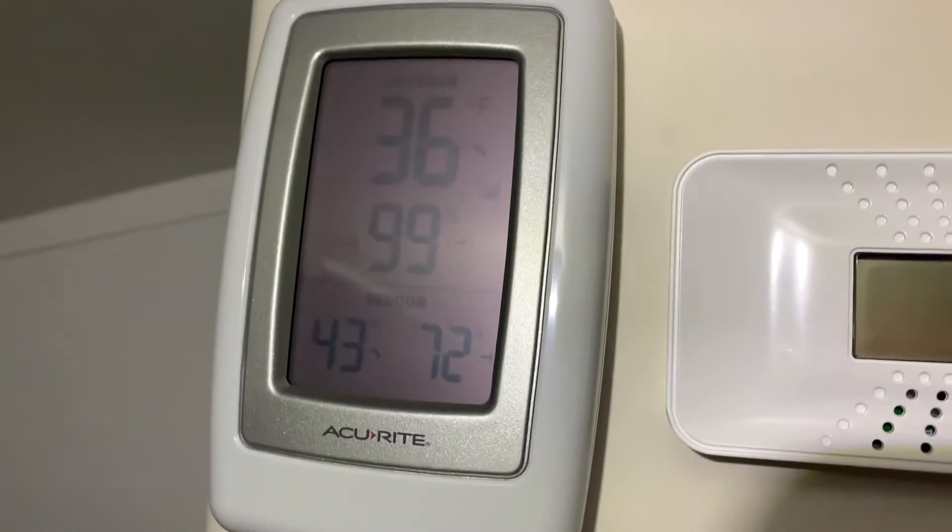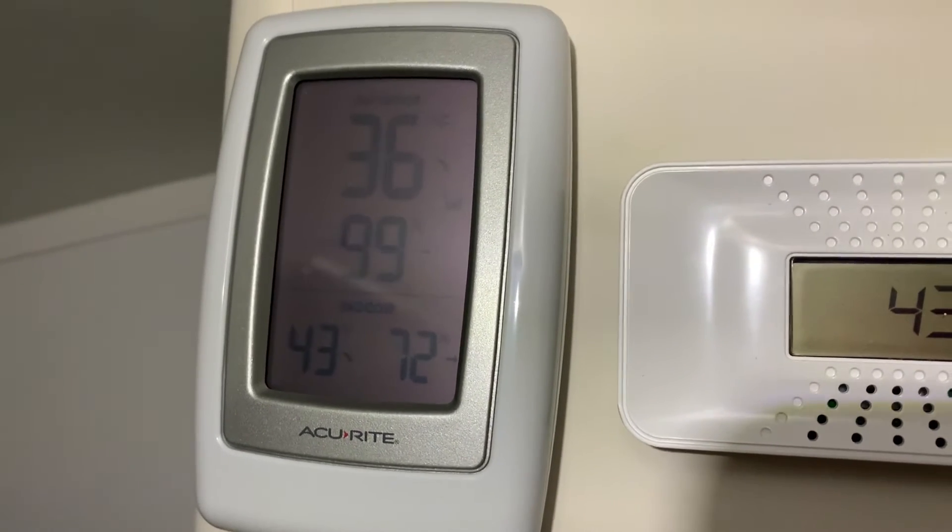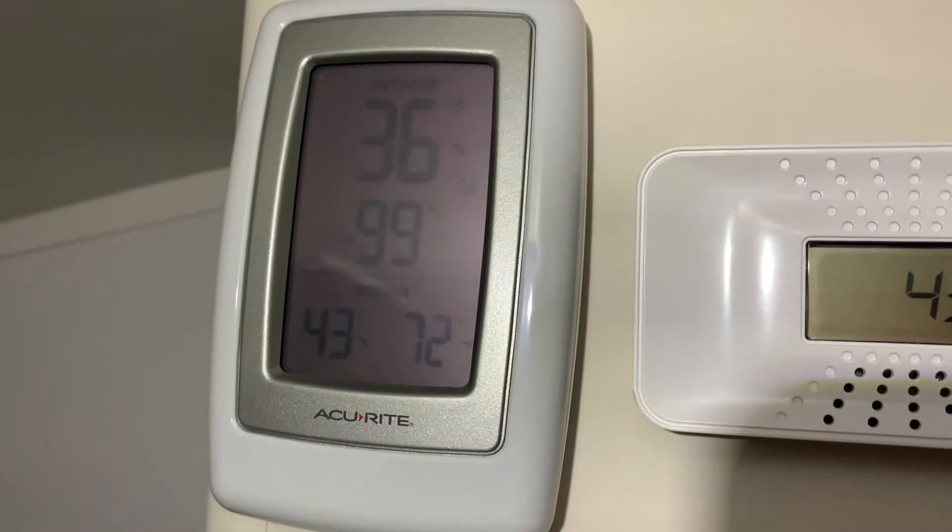It's about 9:30, 36 degrees out. And the batteries are still looking good. I'm going to let it run all night and see how it looks in the morning.